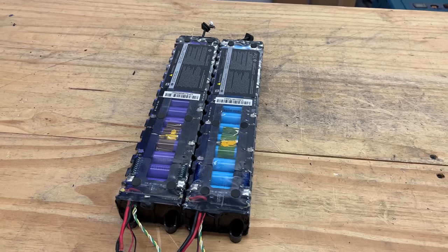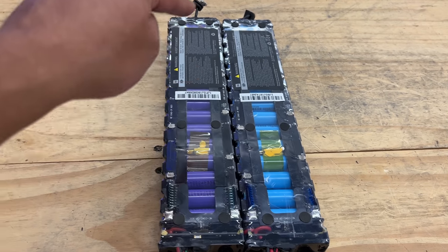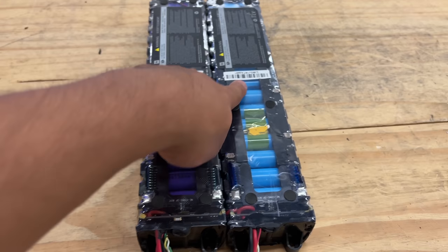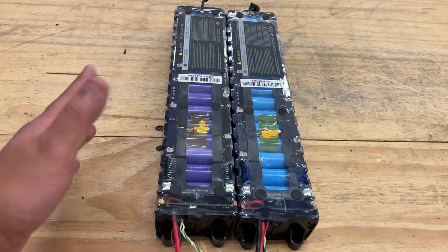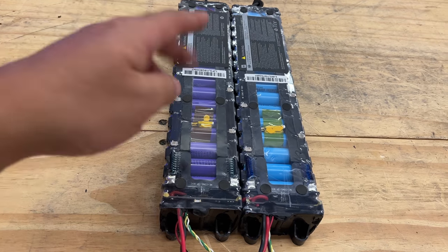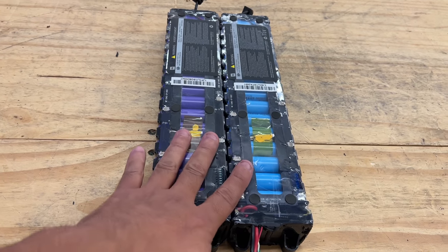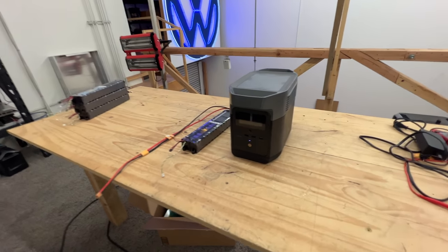By the way, these come in two versions — the only difference is the cell type. There are LG M26s, which are the purple ones, and then EVE cells, which are very similar and about equivalent in performance and quality.